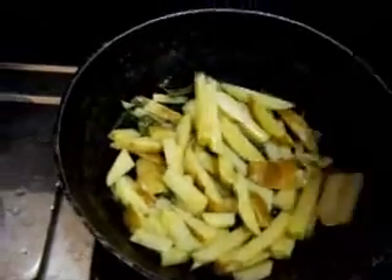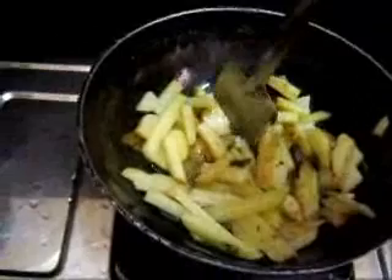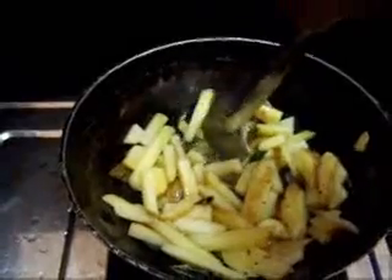Leave it on the low flame, cover it and keep it. The potatoes have been cooking for about 5 minutes now. Just take a look — the vegetables are almost done, about 70% cooked. You can make out by trying to prick it. The vegetables are not entirely cooked but it is getting there.